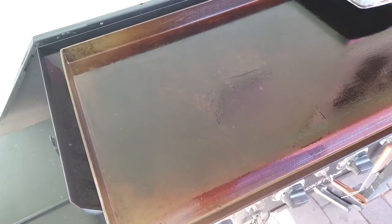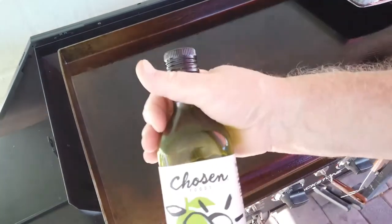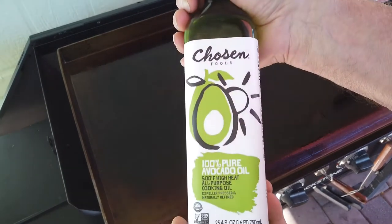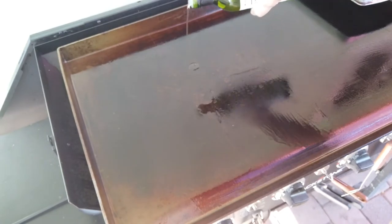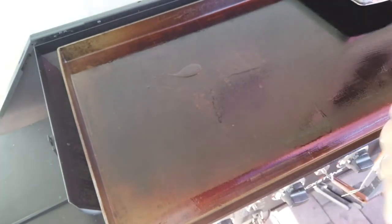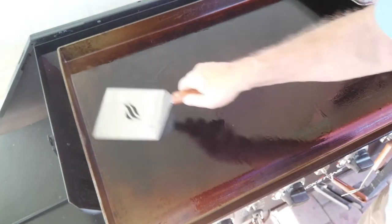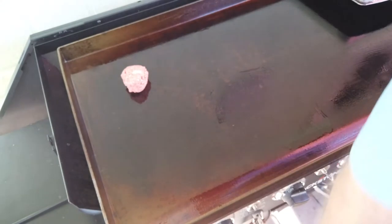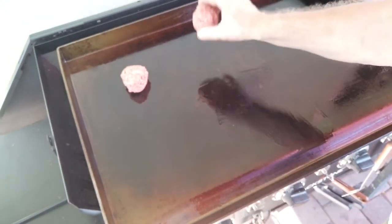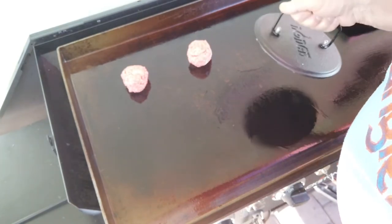Okay, our Blackstone is hot. I'm going to do this a little bit different tonight to make sure nothing sticks. I have some 100% pure avocado oil. I don't want my bark or my crust to pull loose tonight, so just a little bit of oil — smush that around there a little bit. Alright, now we've got our balls of meat on here. Make sure I've got plenty of room. And I forgot my parchment paper, so we'll just have to hope for the best here.